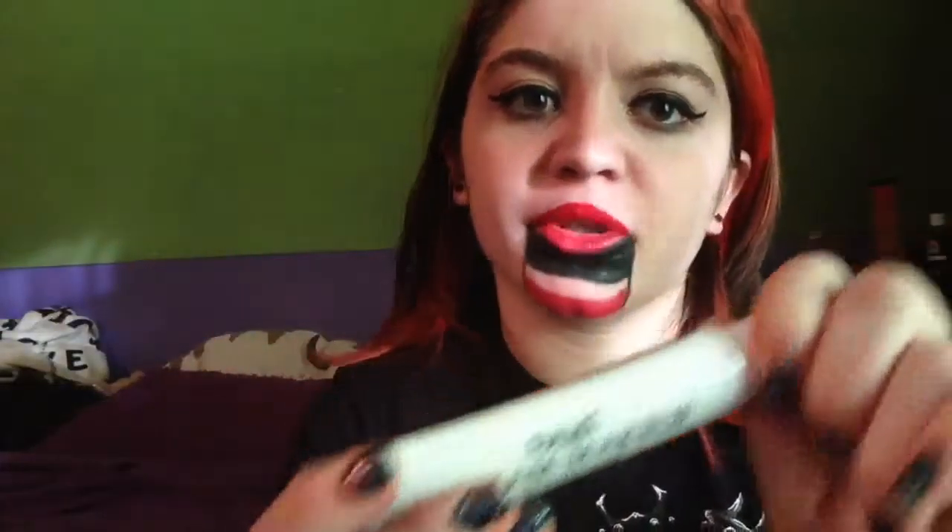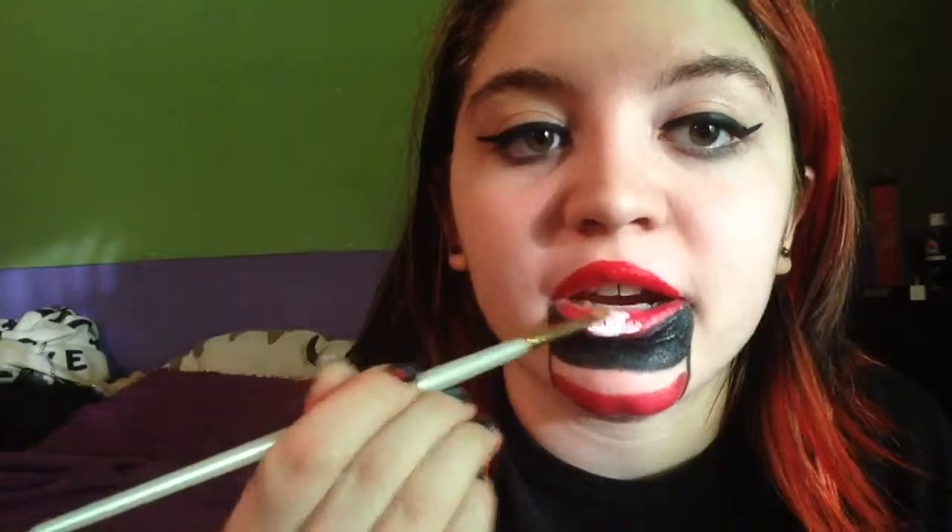I know this looks messy but it's going to look better in a little bit. Now I'm taking my lip liner — you can still use the lipstick, but I feel like this is going to be a lot easier. I'm going to connect these together like that. It doesn't have to look perfect — you're basically just doing the bottom part right here. Now we're going to take our white cream makeup, which is basically white face paint from Spirit Halloween — also like a dollar. We're going to paint these two areas with white, and glob this white on.